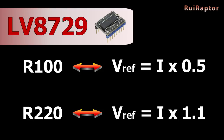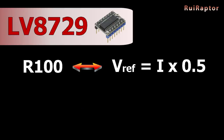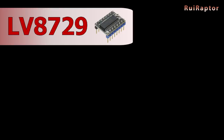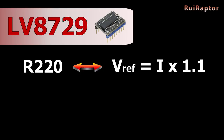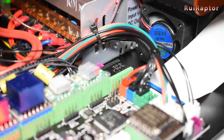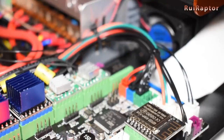But if your drivers have the R220, the formula will be: V-Ref equals the current times 1.1. In our case, we prefer to have an output current of 0.9 amps, so the V-Ref for the drivers with 0.1 ohm resistors will be 0.45 volts, and for the drivers with 0.22 ohm resistors, the V-Ref will be 0.99 volts. Follow the same procedure to adjust the V-Refs using the values you calculated for this driver.